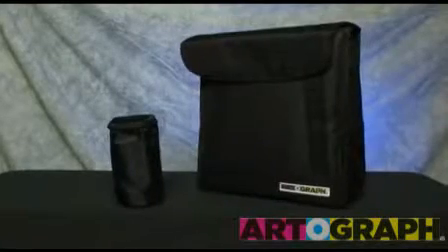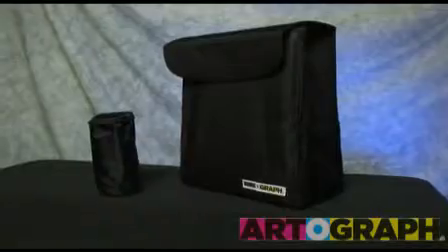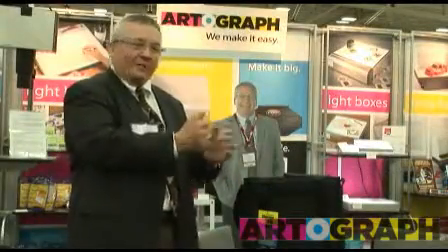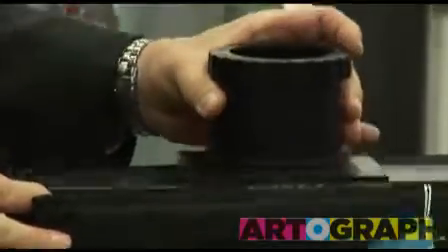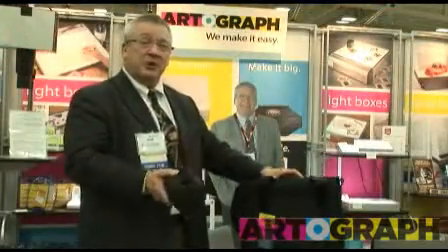Another product we're showing at this show is the Artograph storage bag. All our products are fairly compact, but people always want a place to store them and what to carry them if they're going on the job. So we came out with a storage bag that you can put your projector into it, like the Artograph Super Prism or Prism or Tracer or any of our products.